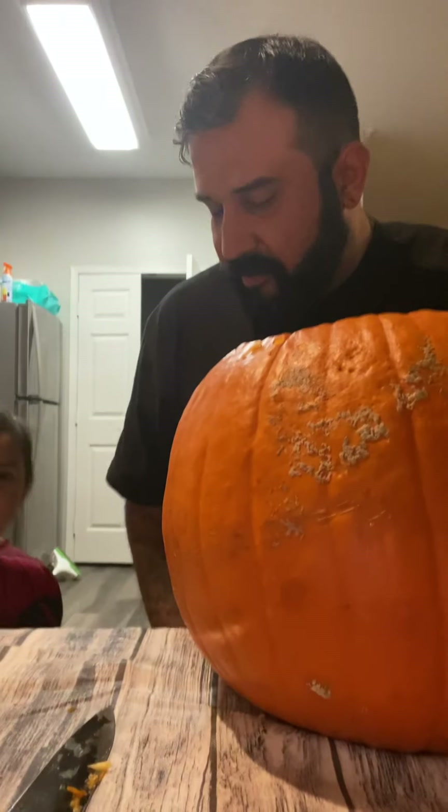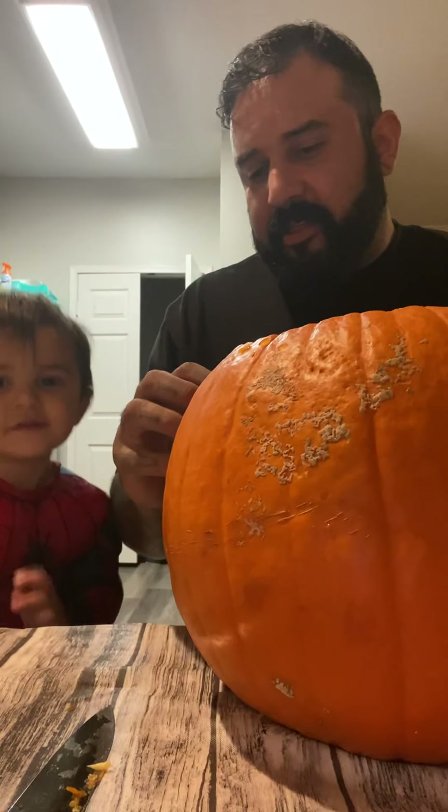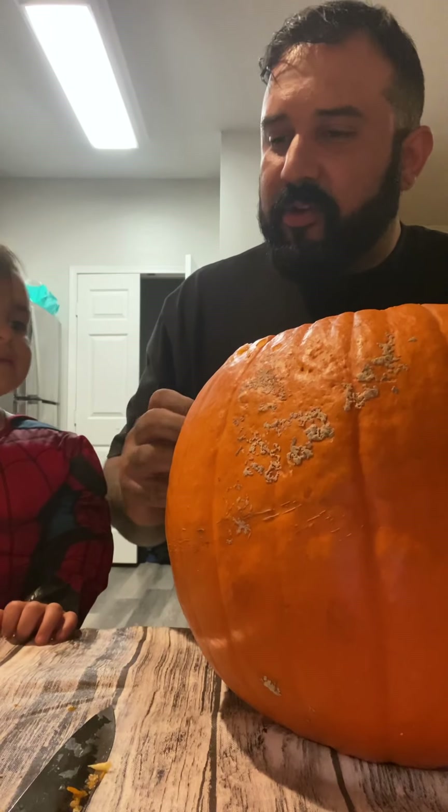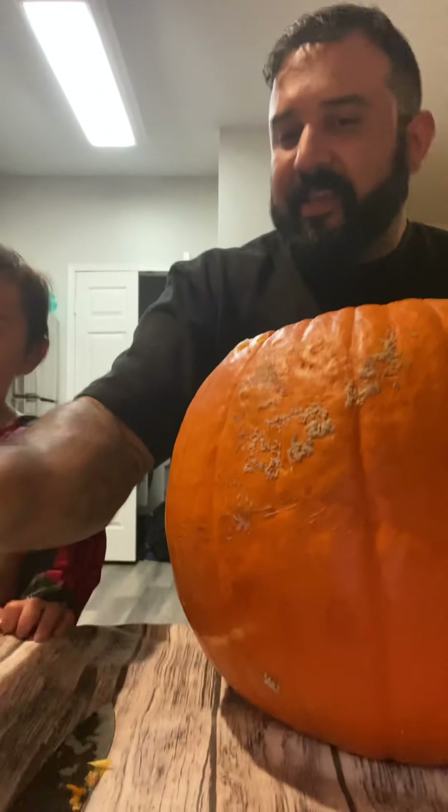Come here. Come sit with me. Are we going to cut its little face? Yes. Do you want to do a happy face? Happy face. Yeah, let's do it.